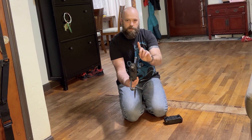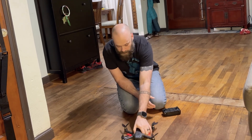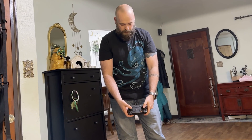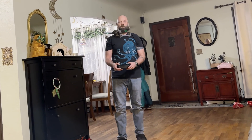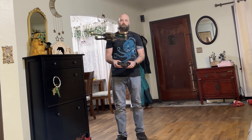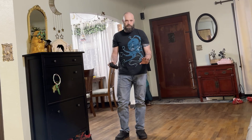Then point it with the camera pointed up and spin it vertically. Now it's beeped twice — all you have to do is take your thumb joysticks and pull them in downward opposite directions. Now the drone is ready to fly. That's it — it's as simple as that. I hope you found this useful, thanks for watching.